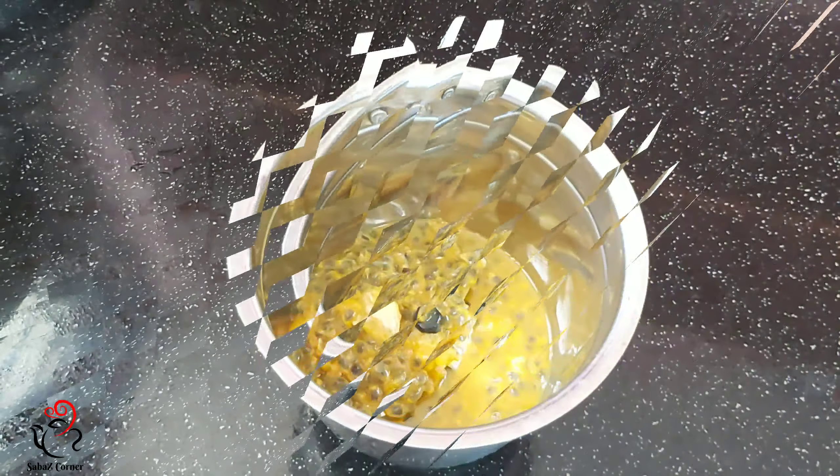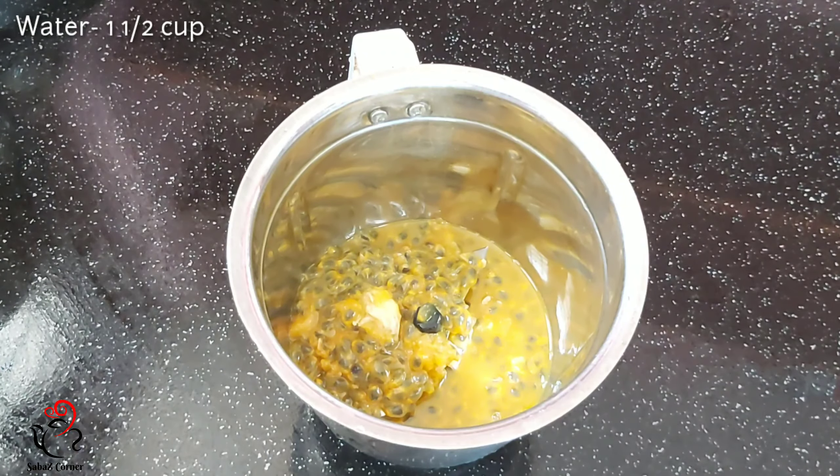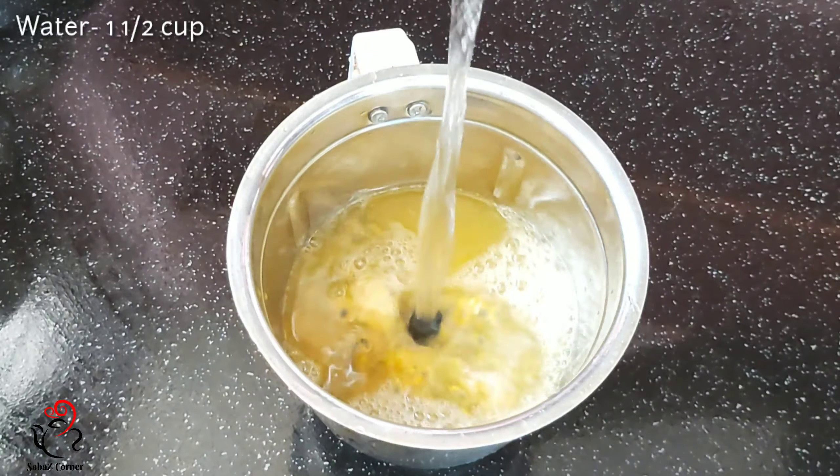I will add a scoop. I will add 1 cup of water. I will use normal water.